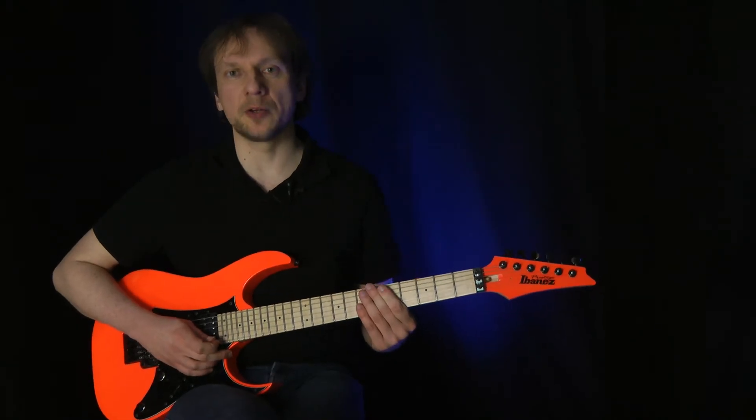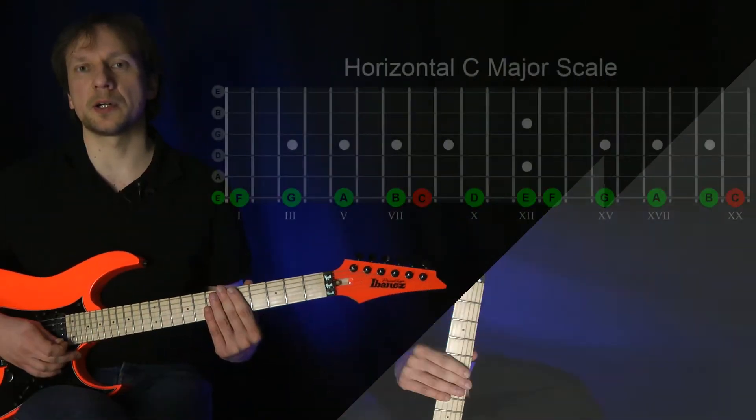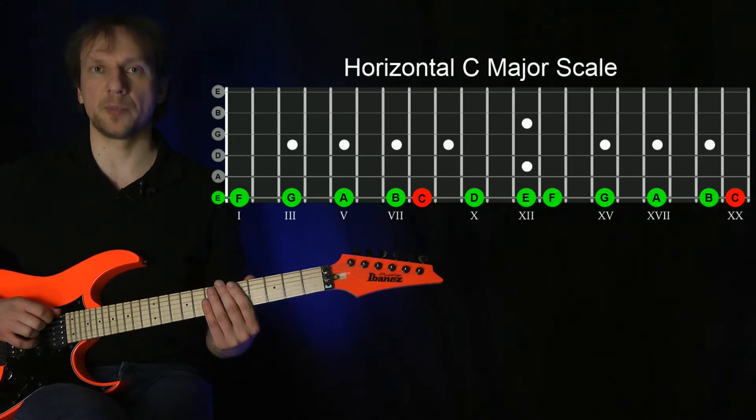Let's play the C major scale horizontally. Horizontally means along a single string. Start with the lowest note that's part of the scale. So if we want to play the E string, E is part of the C major scale, so we play it.